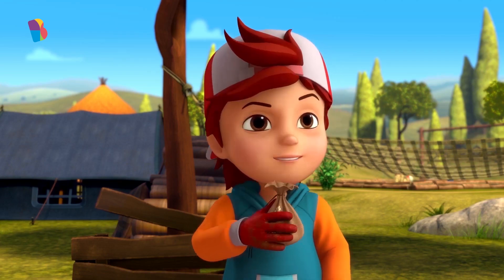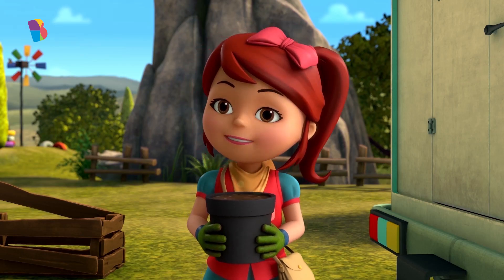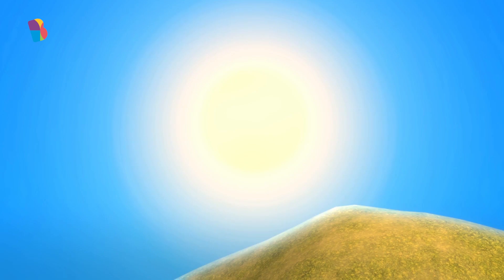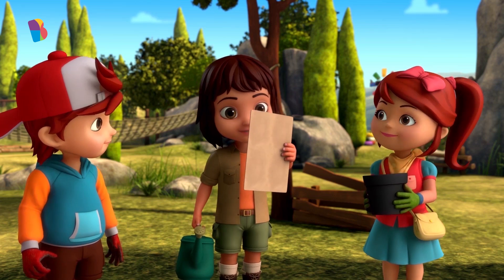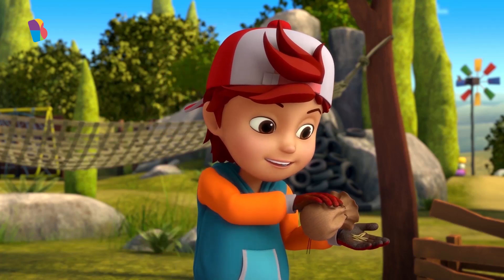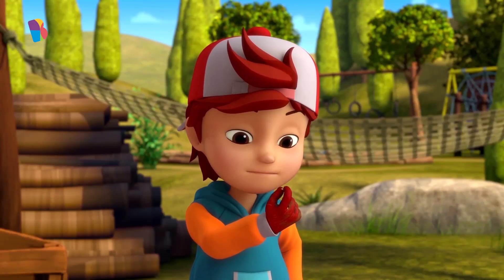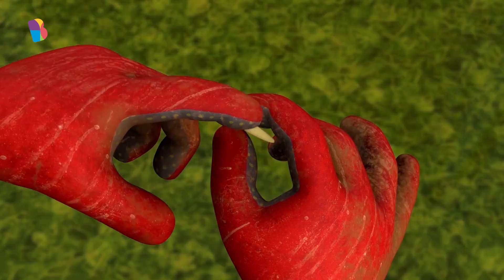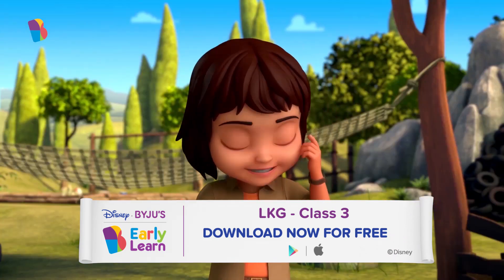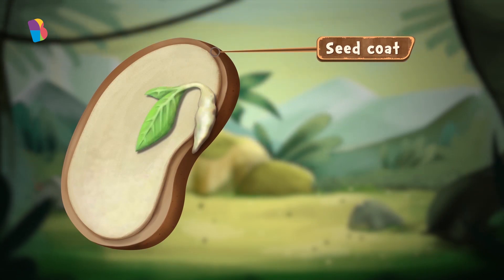Seeds — check. Soil — check. Water — check. Sunlight — check. That should be everything we need to grow a plant from a seed. How exactly does a plant come from a seed like this anyway? They're so hard, it's like they're tiny pebbles or something. That's because of the seed coat — the hard protective shell on the outside is there to protect what's inside the seed.